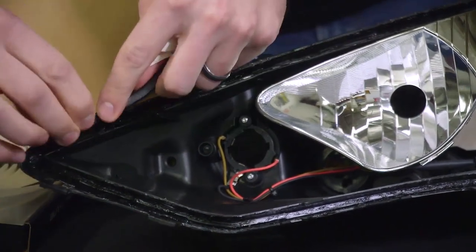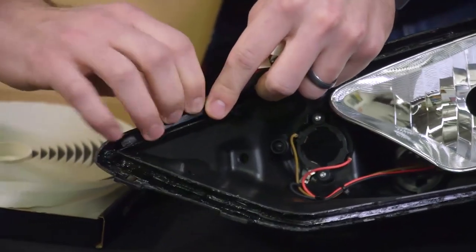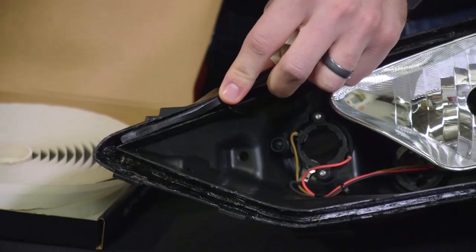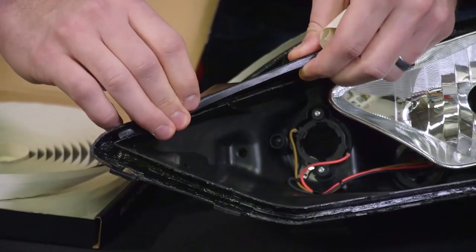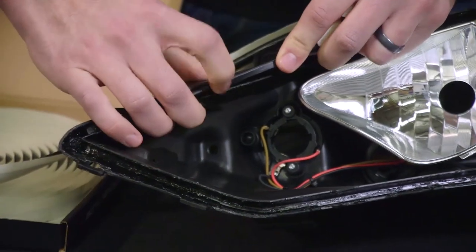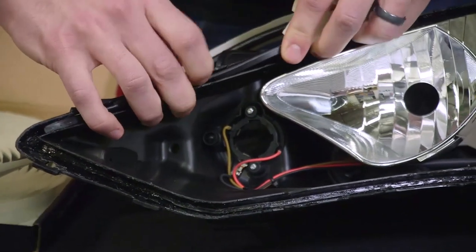We recommend pressing in the butyl as you go. This butyl is flexible, so if you have a headlight with smaller, thinner channels like this Gen Coupe, you can actually stretch it a bit to make it the right size. You'll notice I'm pressing as I go.